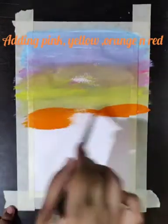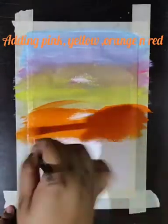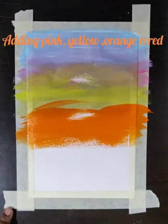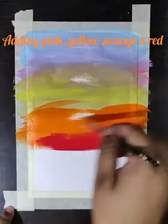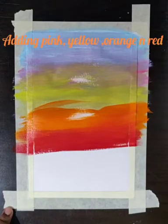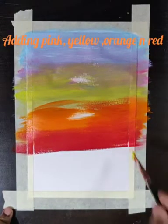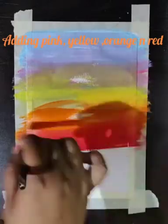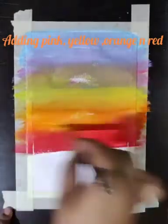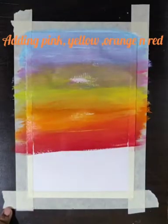Slowly and gradually I will add the next color — that is orange, and green and red also. Now it's time to blend all the colors to give the effect of the sky. Here I am using a little more yellow to blend the orange and the red color.